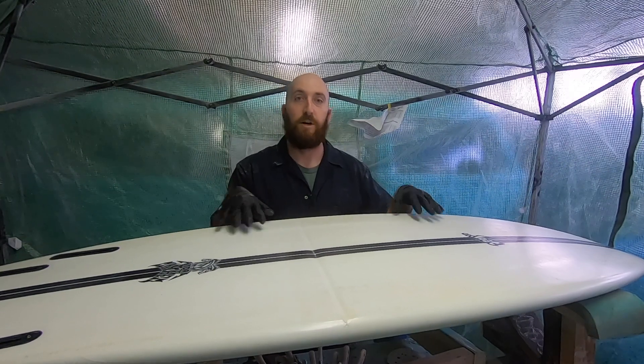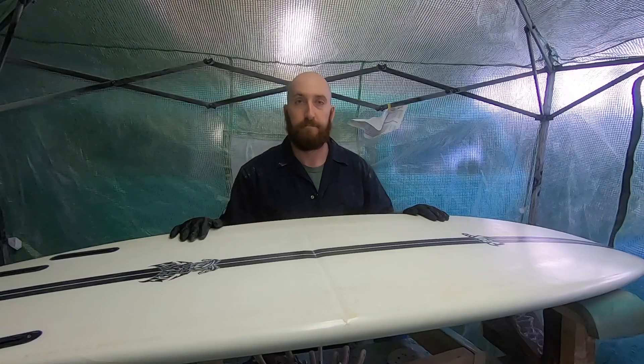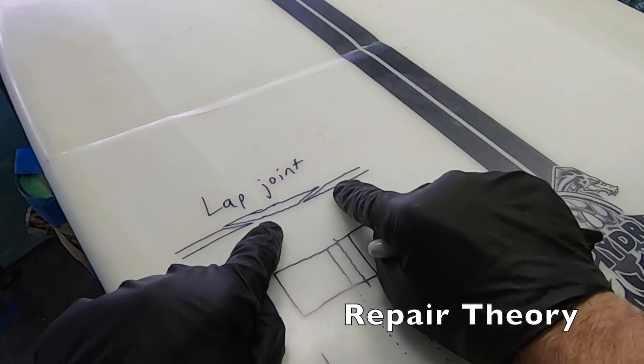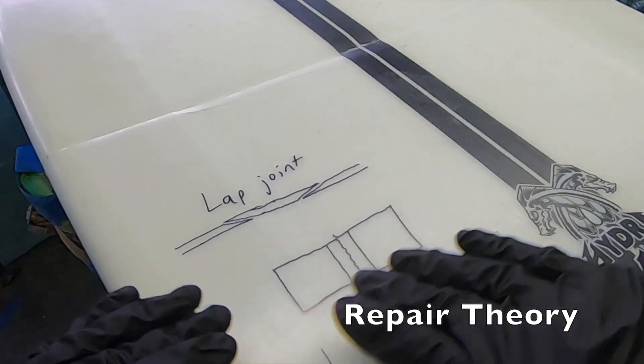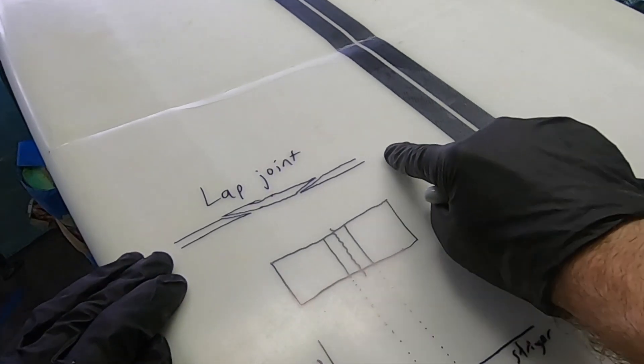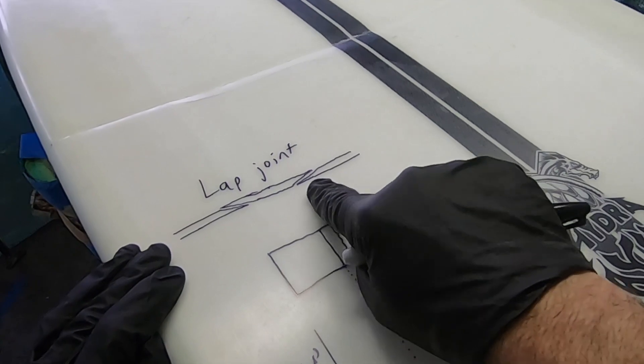I'm going to dive into my philosophy behind this repair and why I'm choosing this geometry, and then we'll go ahead and make the repair. Whenever you're making a surfboard repair, you do what's called a lap joint, where the two parts of fiberglass overlap each other. You want to feather in those edges to try to maintain the same thickness, so you can maintain stiffness across the joint and avoid a higher stiffness concentration there — because that would cause increased stress concentration, and that's bad.